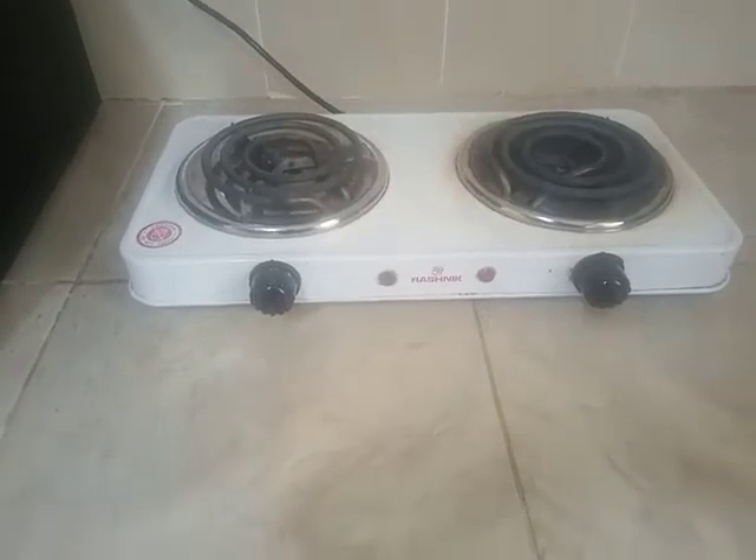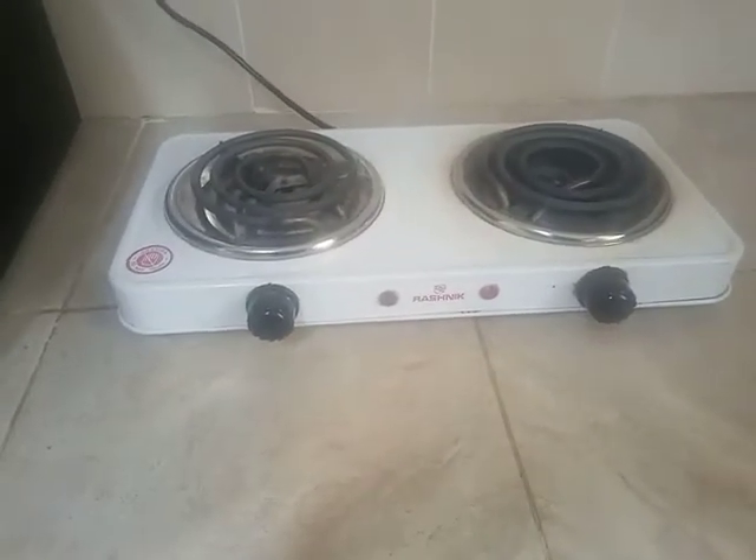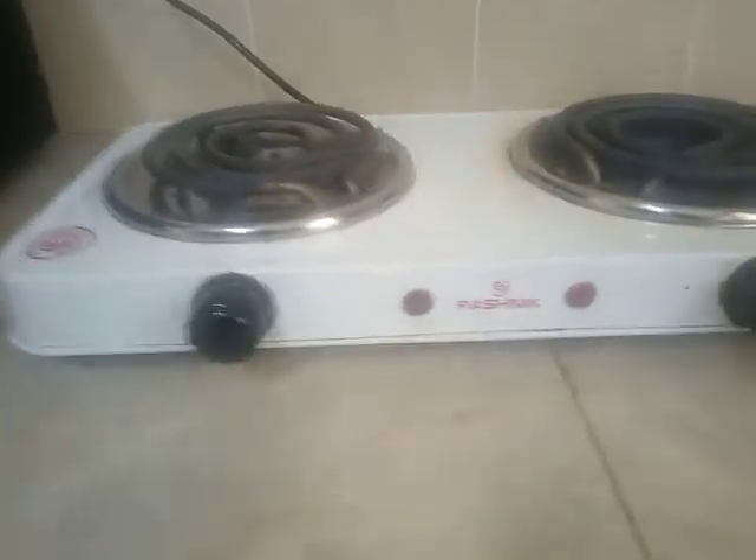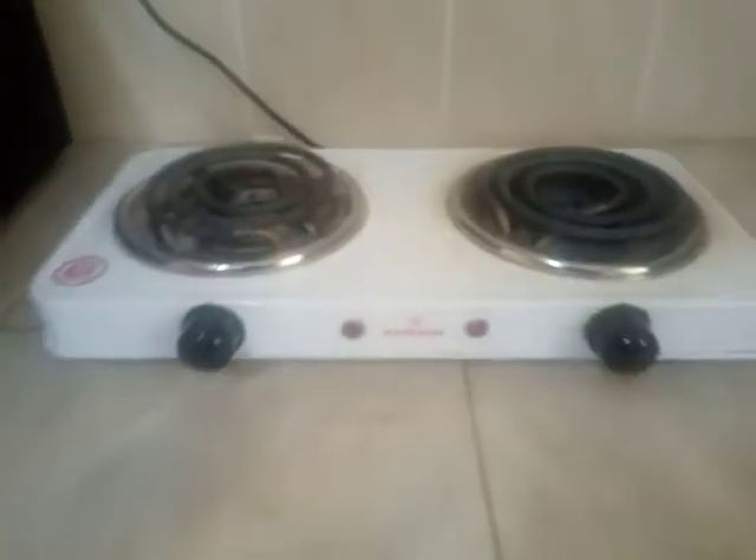Hi guys, today I'm going to be reviewing this two burner coil cooker. The brand name of this cooker is called Rashnik. You can see the logo.